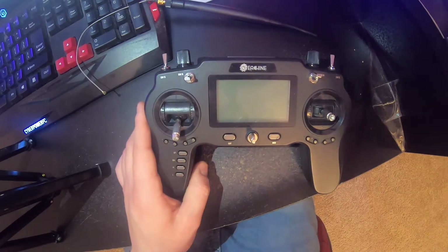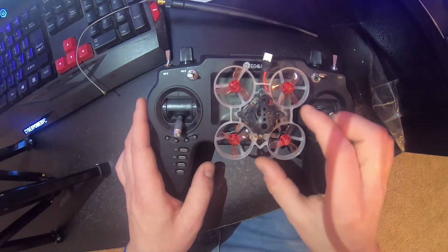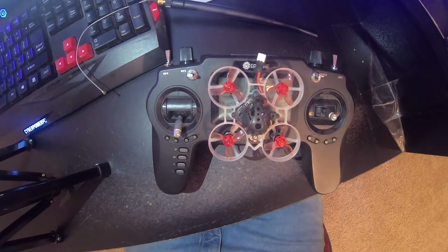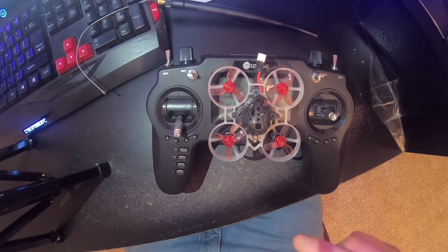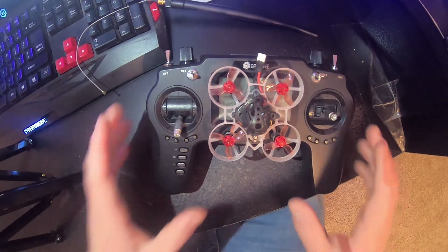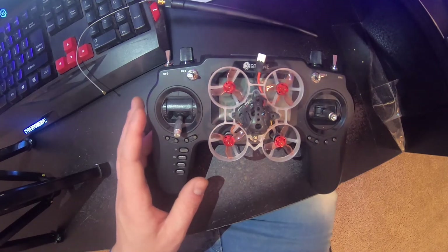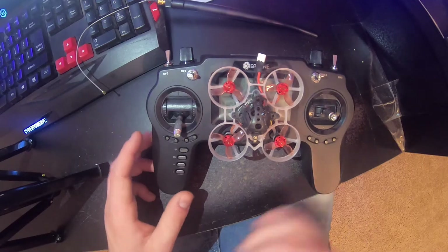Right now I have it hooked up to my Mobula 6. All my other drones are hooked up to my QX7, but I re-bound to this. So hopefully I can give you guys an understanding of how far this thing goes. I'm going to compare the original antenna to the new antenna. I'm going to get that shot set up real quick and let you guys see what the RSSI is when I'm a couple feet away.